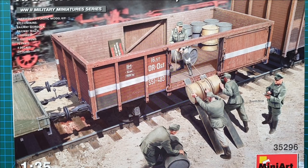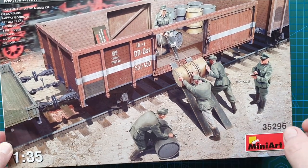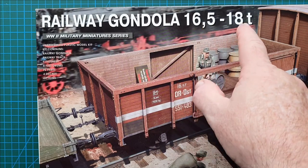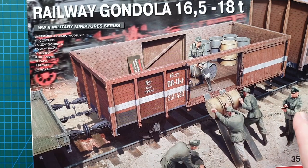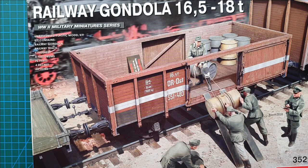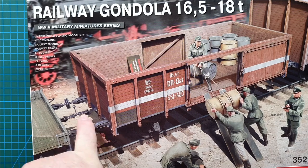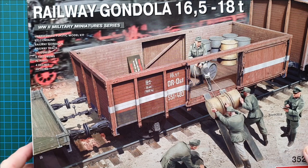Hi guys and welcome to another kit review. Today we're having a look at another kit from MiniArt, kit number 35296, in 1/35th scale. It is their railway gondola, 16 and a half to 18 tons. This is the railway wagon, and also included are five figures, eight fuel drums, PE parts, a length of railway track, and painting and markings for four different wagons. You also get options for wheels and wagon attachments, early or late type. This is a fairly comprehensive and not a bad looking kit.